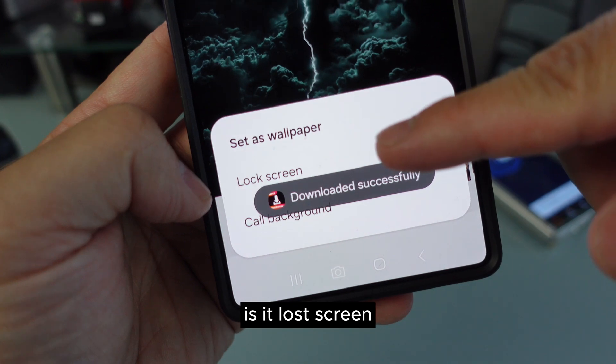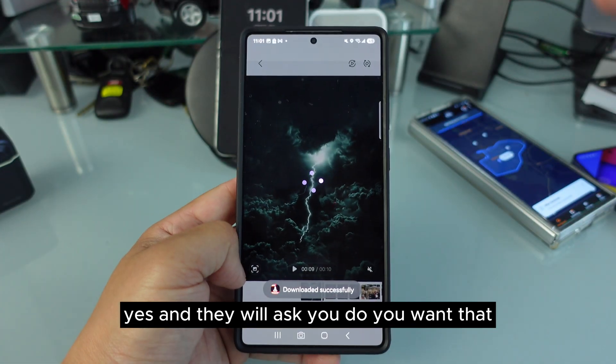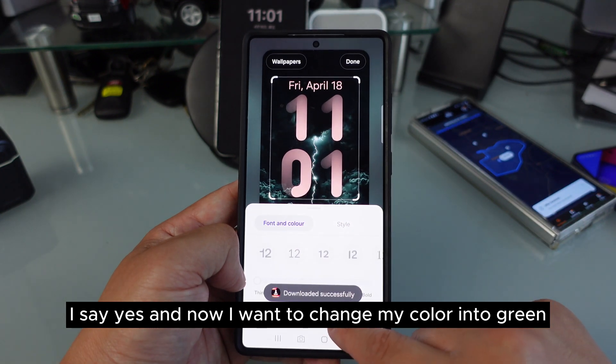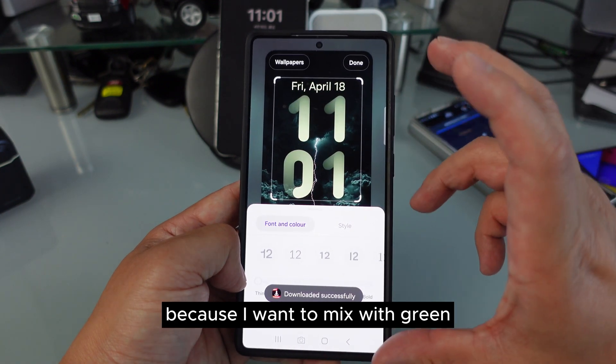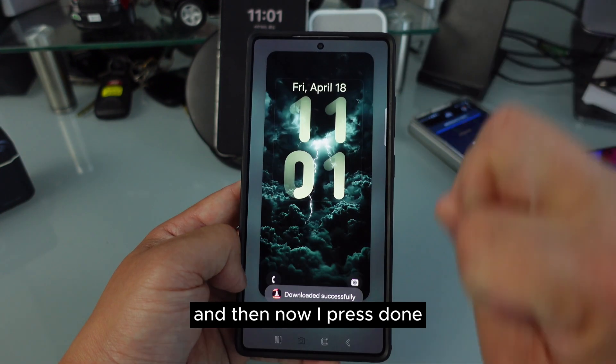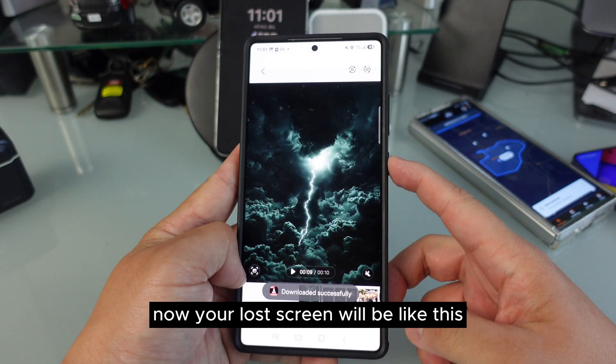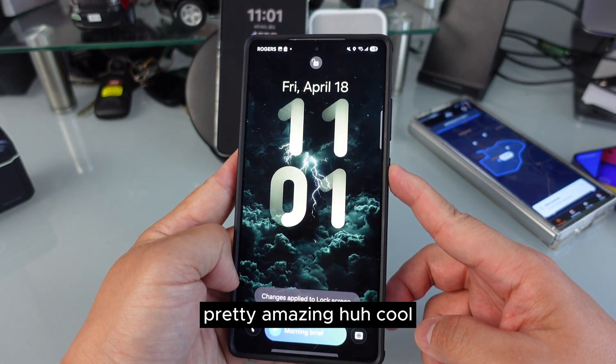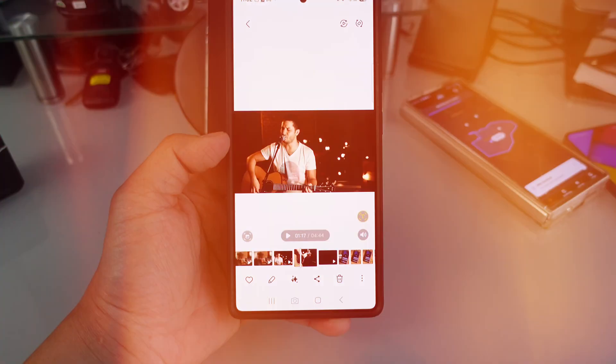Now it's downloaded. Go into your gallery, select it, press the three dots, set as wallpaper, and it will ask if it's for your lock screen — say yes. I want to change my color to green because I want to mix it with green. Press Done and now your lock screen will look like this. Pretty amazing!